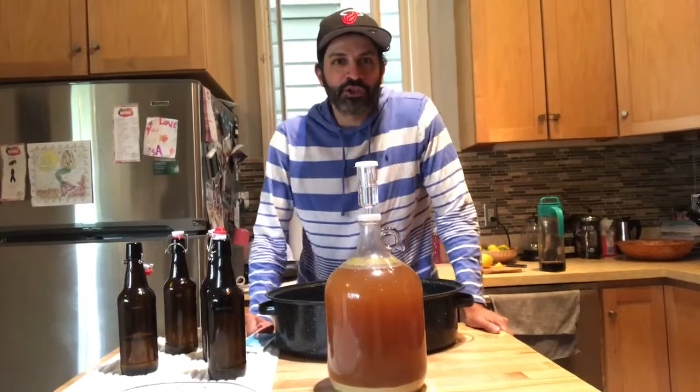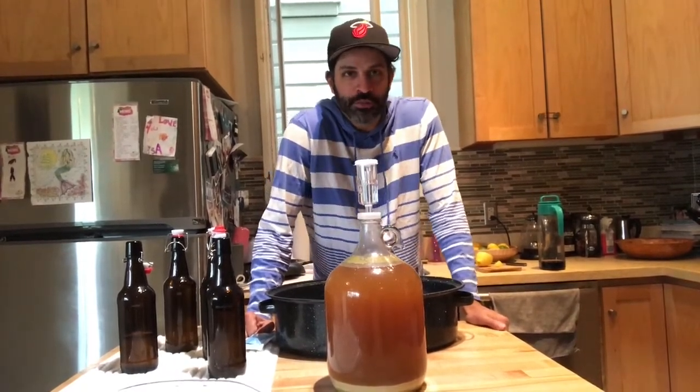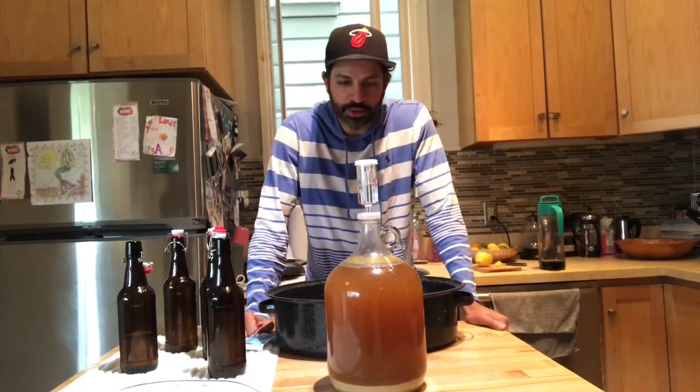Hey guys, welcome back to my channel. This is going to be video number two for my Brooklyn Brew Shop everyday IPA brewing series. It's been about two weeks since the beer has been fermenting in the glass carboy.